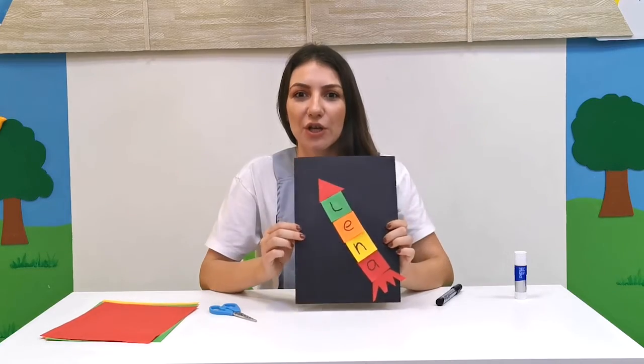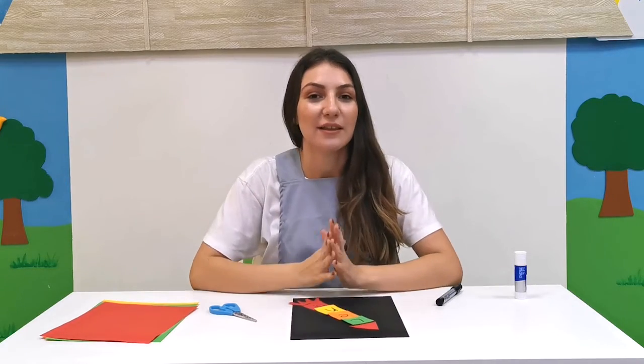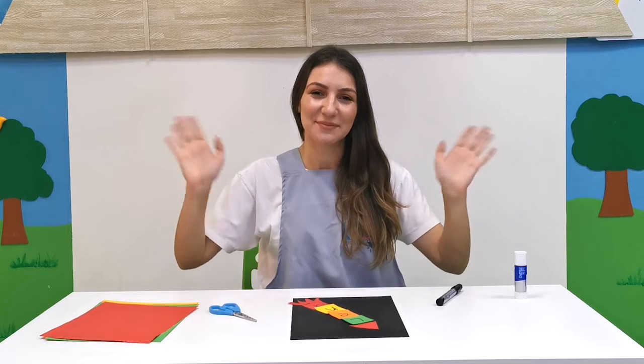My rocket ship has blasted off! Good job everyone. Now let's make rocket ships with your names on it, and remember to show it to Miss Lina. Have fun my friends, bye bye!